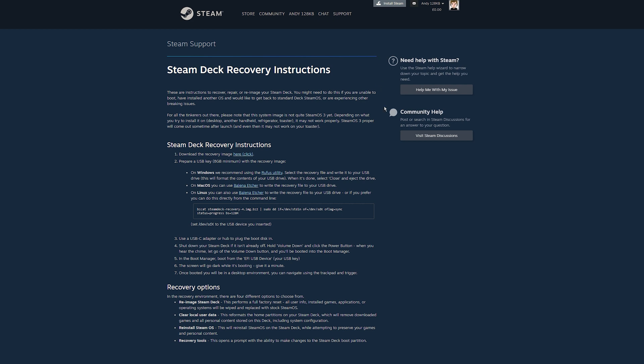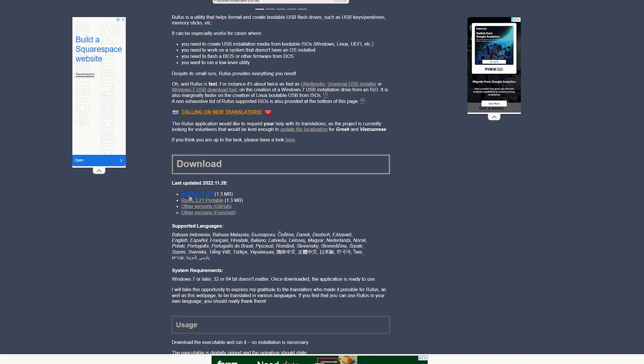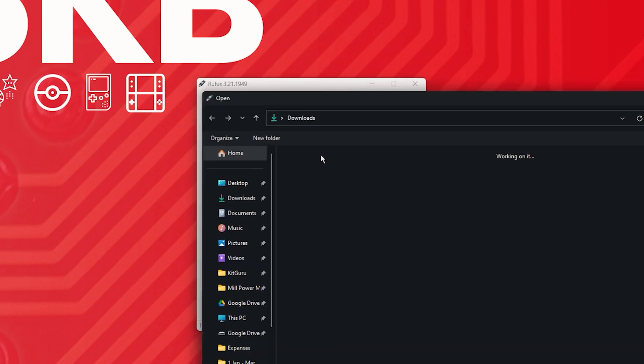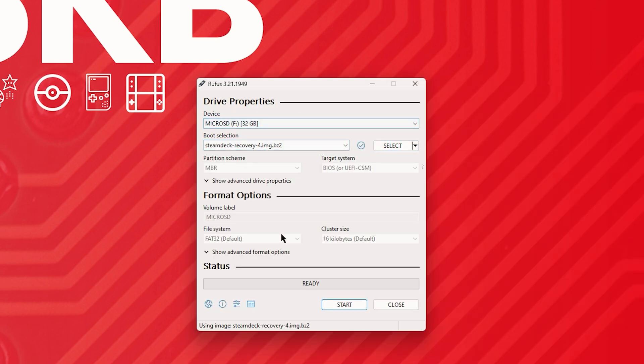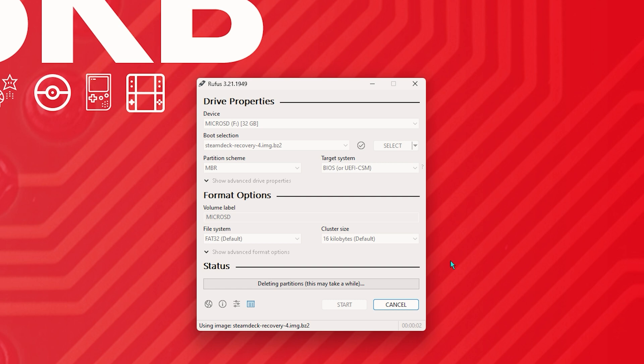Step two: let's create the recovery image so we can reinstall SteamOS once we've installed the new SSD. Google 'Steam Deck recovery instructions' and it will be the first link. Click the link to download the recovery image. Then download Rufus on PC to write the image onto your flash drive or microSD card. Open Rufus, select your flash drive or microSD card in the device dropdown, press Select and choose the recovery image, then press Start. It will warn you it will format the drive — that's fine as long as you have the right one selected. This takes a little while, so be patient.